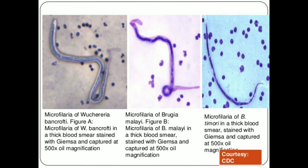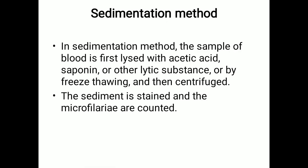Coming to the concentration methods — as mentioned earlier, we have sedimentation method and membrane filtration. Both methods have been developed to recover low numbers of microfilaria from blood and employ venous blood. In the sedimentation method, the sample of blood is first lysed with acetic acid.